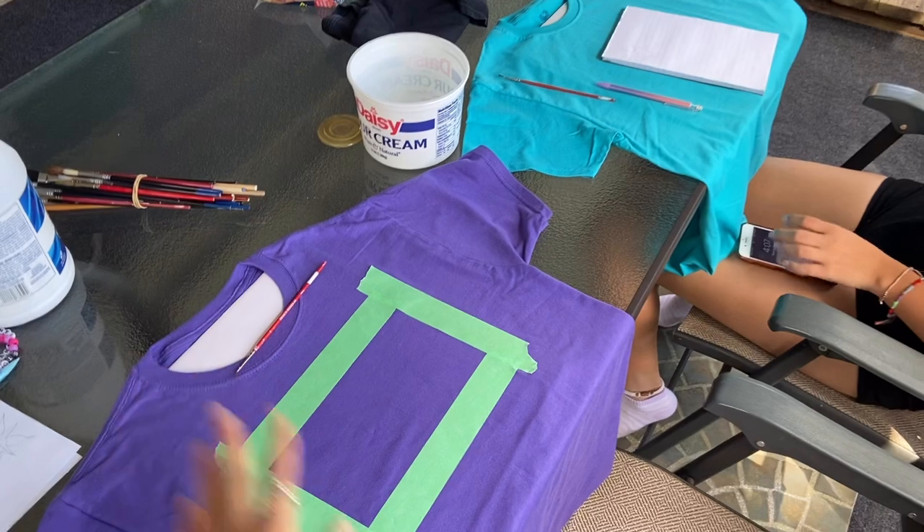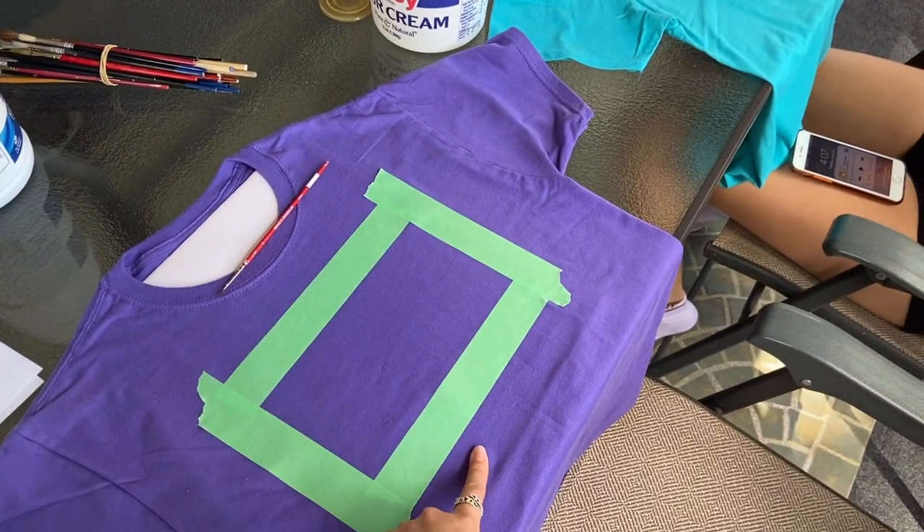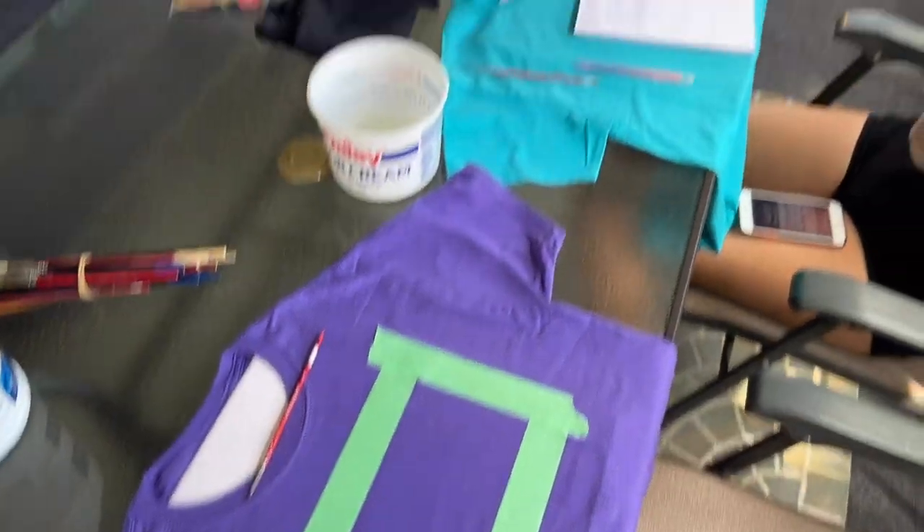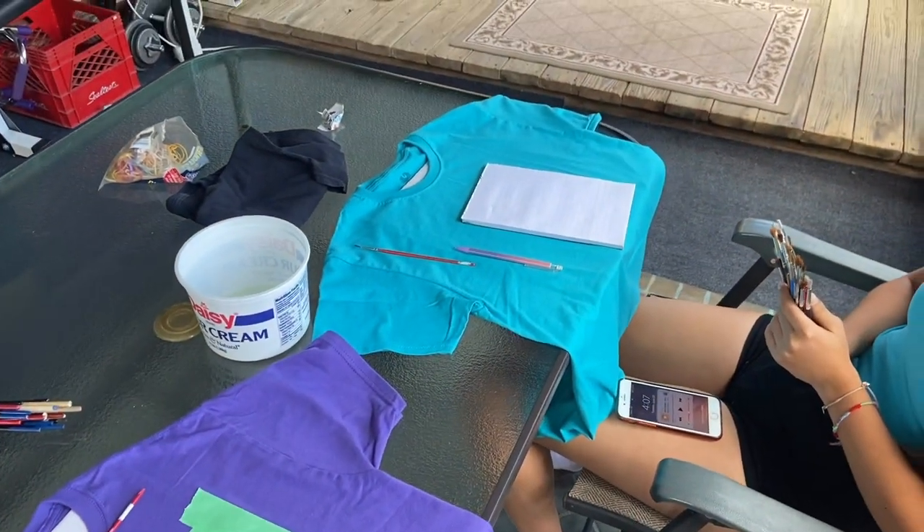This is our setup. We put cardboard inside the t-shirts to keep them flat and used paintbrushes we didn't mind getting wrecked because the bleach will wreck them. Other than that, it's just like normal painting.